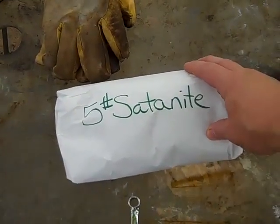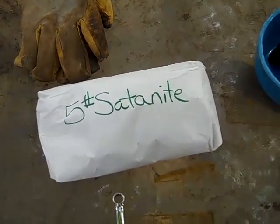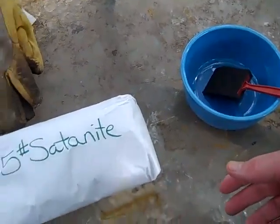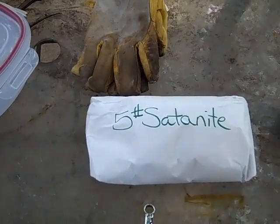I ordered five pounds of Satanite from a guy in Knoxville, Tennessee, and I'm going to mix it with water to a consistency sort of like oatmeal, and then you'll see the process of me lining the inside of the forge. I've got some more kaowool here, and I think I'm going to have to replace the stuff that has been kind of crushed and melted by what I've been doing so far.